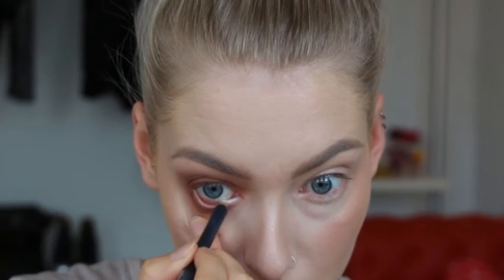In my waterline I'm going to use Fascinating Eye Kohl. As a brow bone highlight and inner corner highlight I'm using my Nylon eyeshadow.